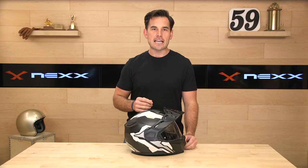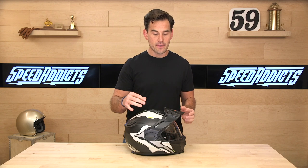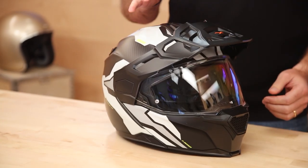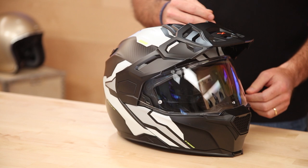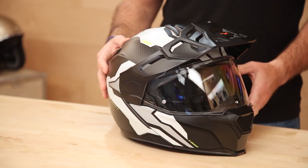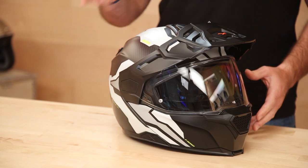They're not great at naming helmets, but they are good at building them — some of their names are a little odd. This is a cousin to the X Villiard Tour; it's the same exact helmet with a peak added on, so it's a dual sport with a flip-up front — kind of a hybrid. This variant has been pretty popular over the years; helmets like the Scorpion AT950 have really made a mark, and Nexx is trying to go into that category.